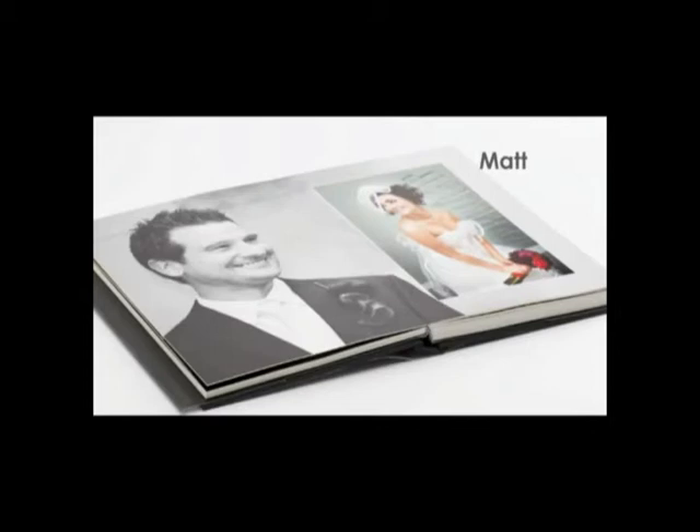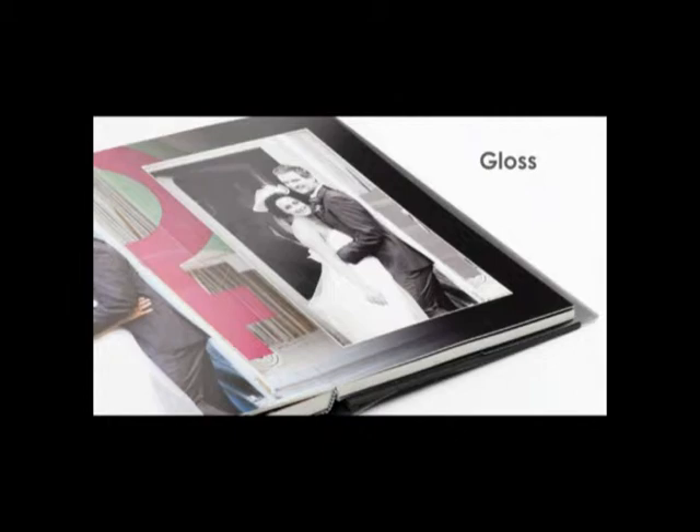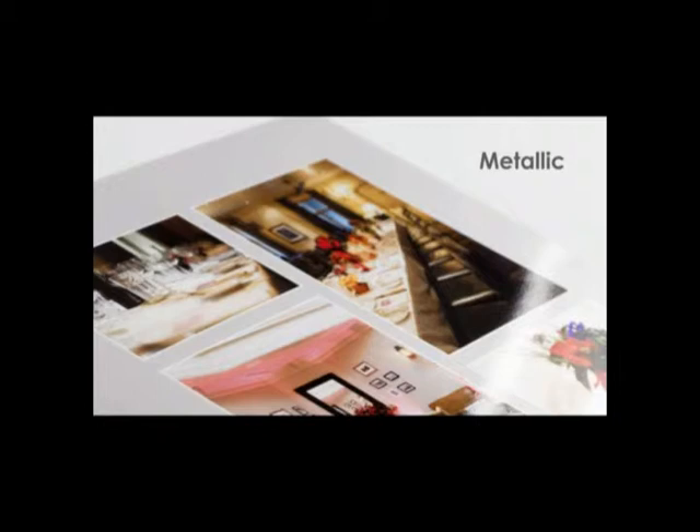There are three different papers to choose from inside the albums. Matte: this has a lustre finish. Gloss: this has a high gloss finish. Metallic: this has a similar high gloss surface but with a pearlescent finish.